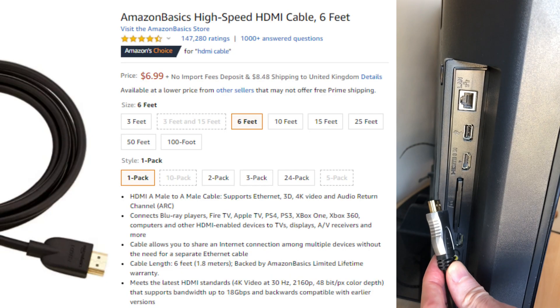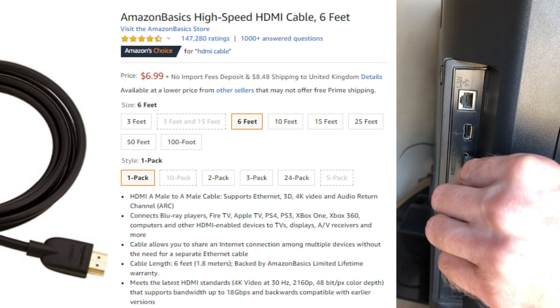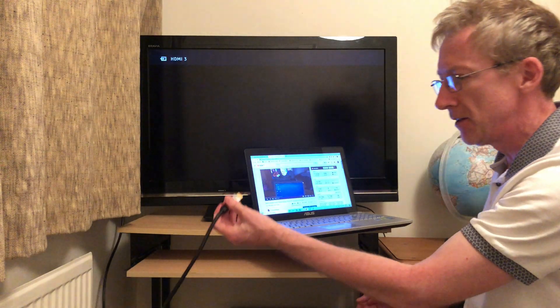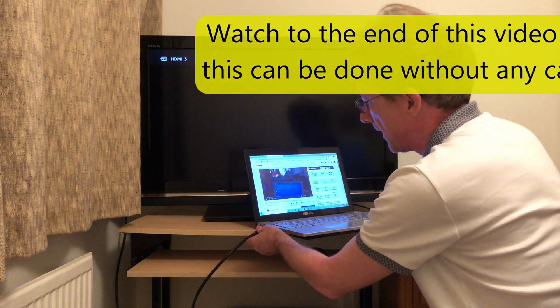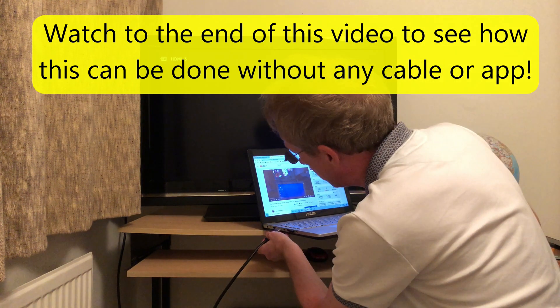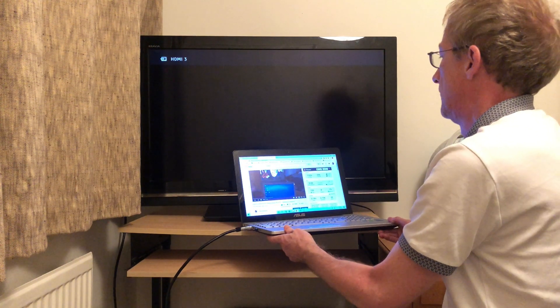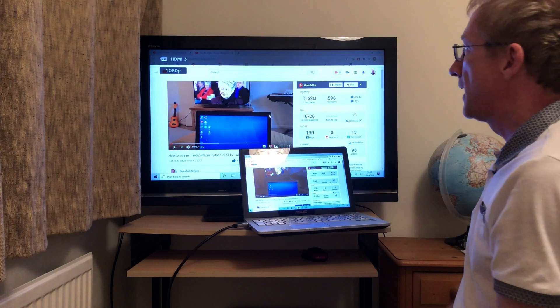The first thing we do is connect the HDMI cable to the HDMI port at the back of our TV like that. Then all I have to do is connect the other end of the HDMI cable to our laptop like that, and my TV is connected automatically.